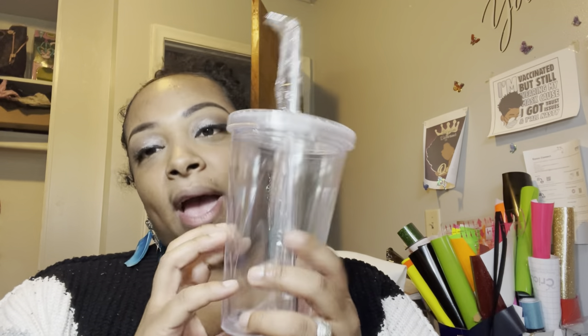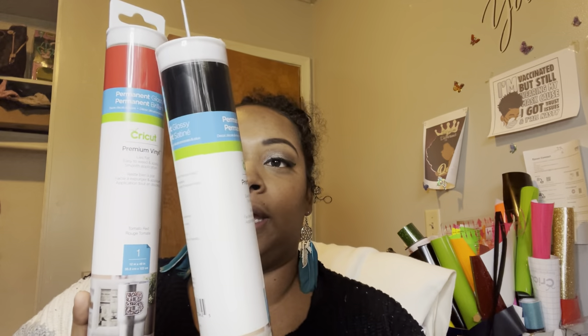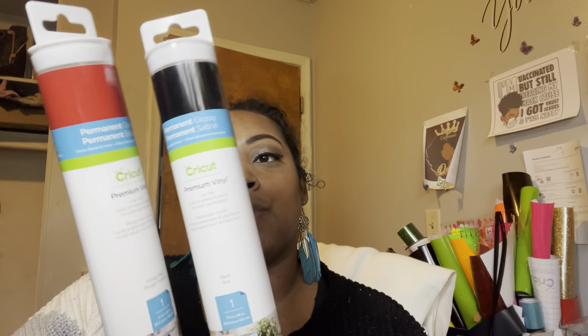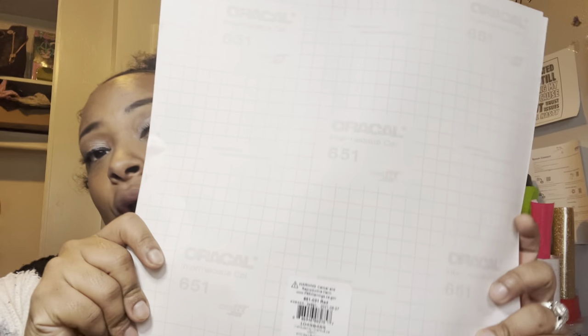These are plastic cups, so you cannot sublimate on them — you have to use permanent vinyl. I'm going to use this one as a tester. You want to make sure you use permanent vinyl for cups, mugs, anything you don't want it coming off. The premium vinyl by Cricut is one brand to get. I also always use 651 Oracle — that's the brand I personally prefer.